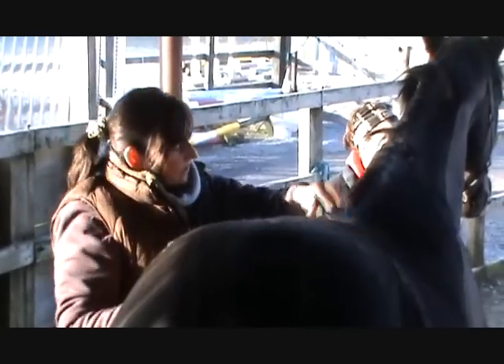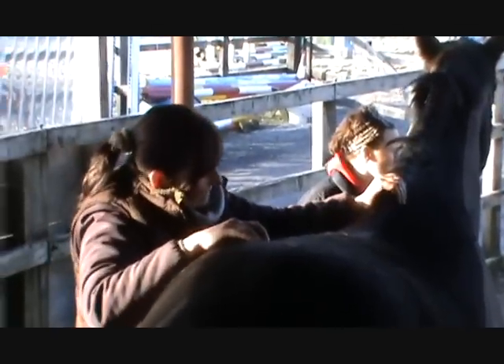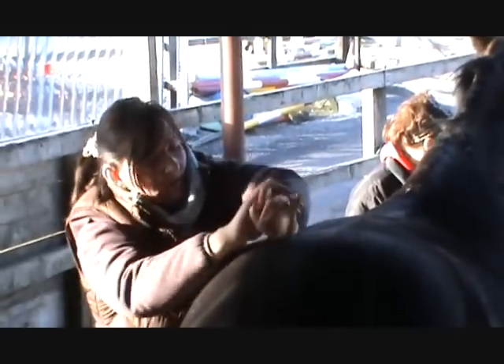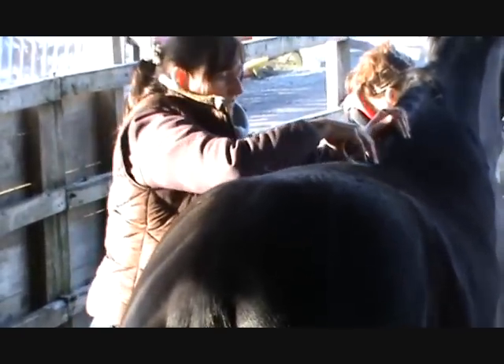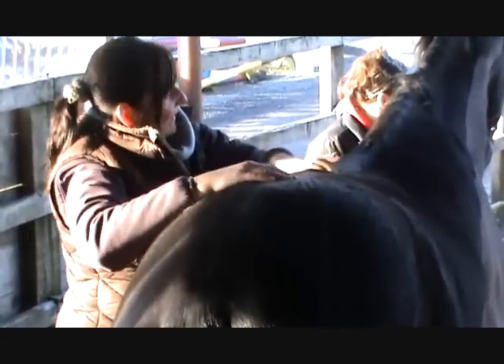Generally a horse's first treatment will take longer than the follow-ups, because you've usually got less to do in the follow-ups. Whereas if you haven't seen a horse before, there might be more issues you come up against.